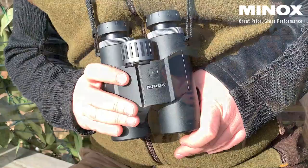Now we are at the height. What are the most important things we are using during a hunt? It's for sure binoculars and a rifle. First I want to tell you about my new Minox X-Range 10x42.